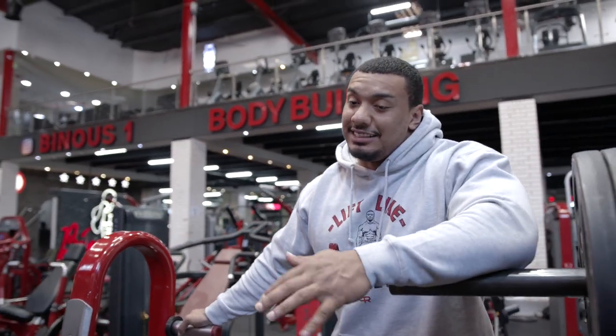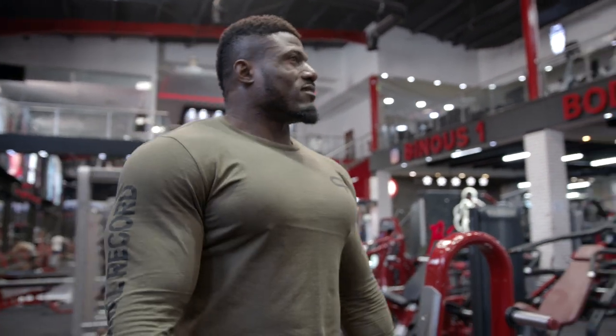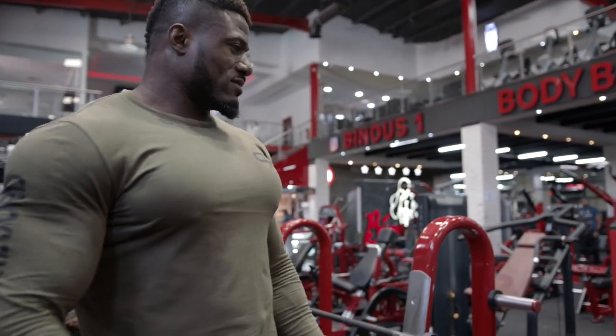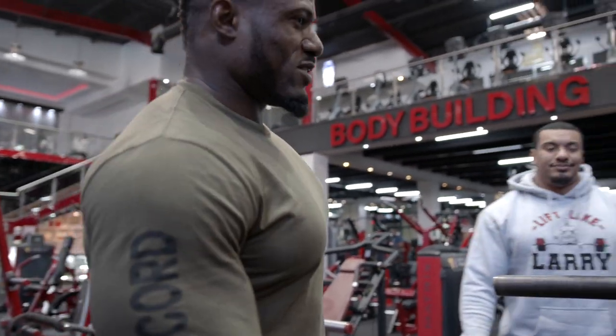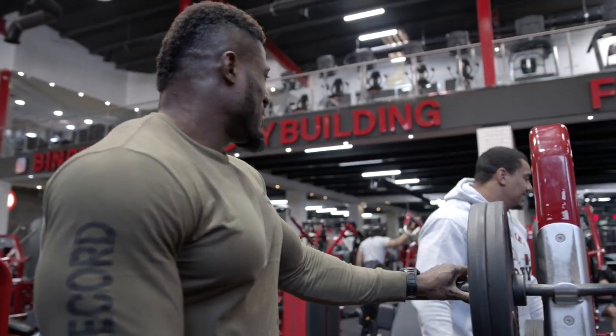And you're 35, so if it doesn't hurt yet you've still got a lot of miles left in you. It doesn't hurt — it's just a normal sound. Clack, clack, clack. You can't do anything about it, bro. I was born like that.